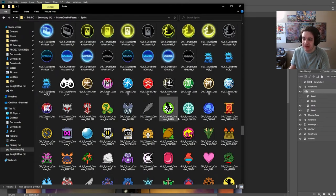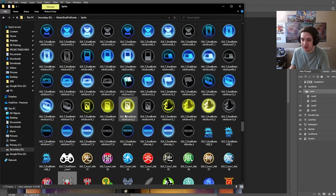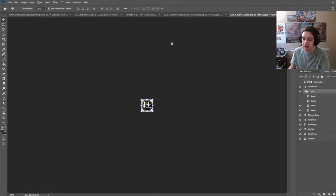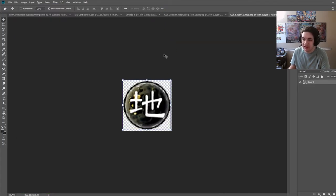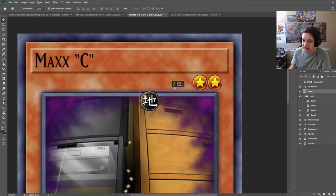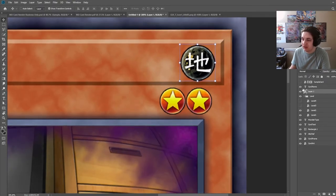You can also see all the counters here — there's a Kuriboh counter, an Alien counter, they have all of them. These are the official ones the game uses. From here we're going to select the Earth attribute, open it, and you can see it's pixelated because it's meant for a specific scale. It should already be scaled properly. Type in 'earth' and you can put this in an attribute folder.